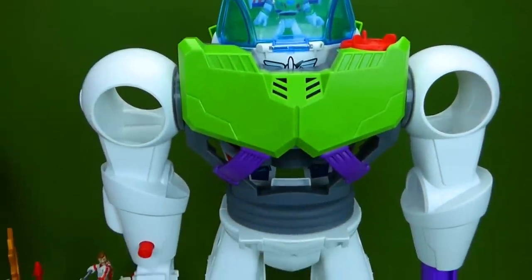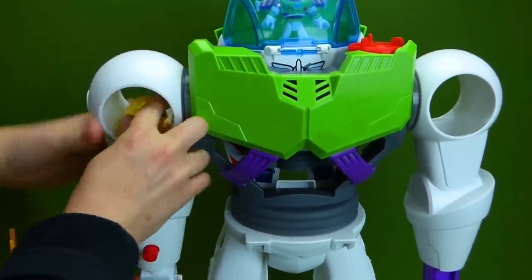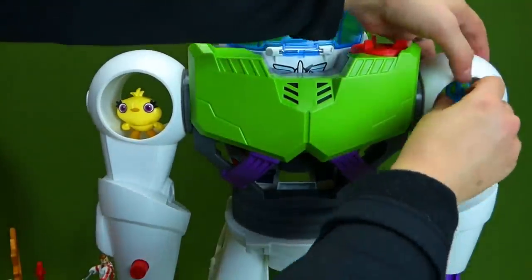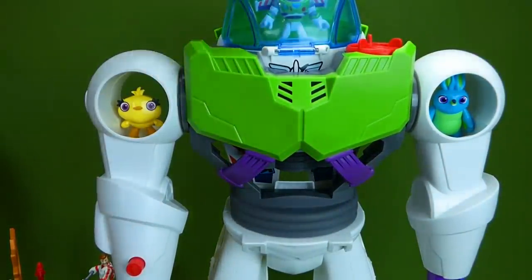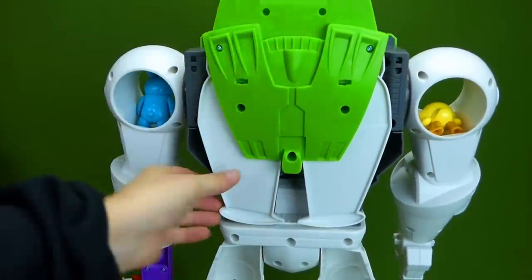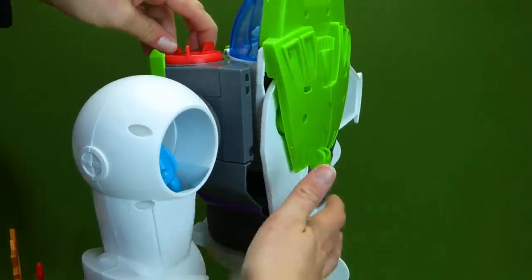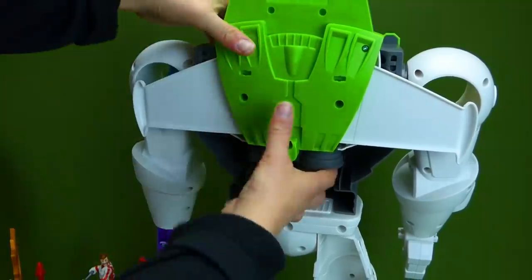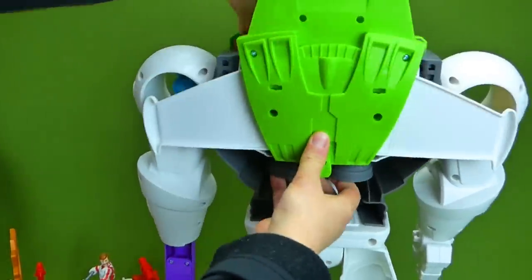Let's see what else. We've got two arms, and we can put some characters in here. So we've got Ducky in here controlling this arm, and Bunny over here controlling this arm. So there's two characters. Let's turn it around and look at the back. To release the wings, there is a place to turn right here, and that releases the wings. And you've got a little setup in here — a little command center right there. Snap this back down.